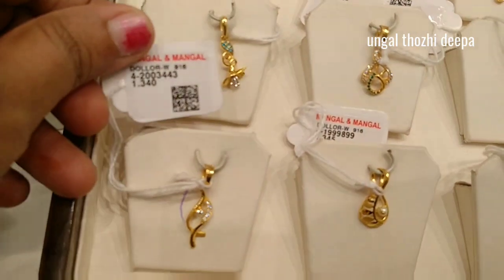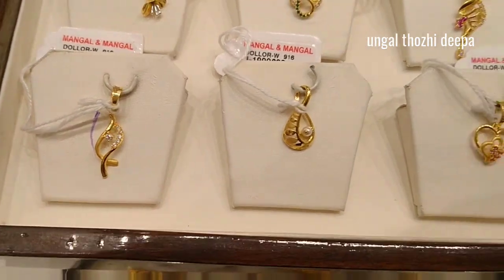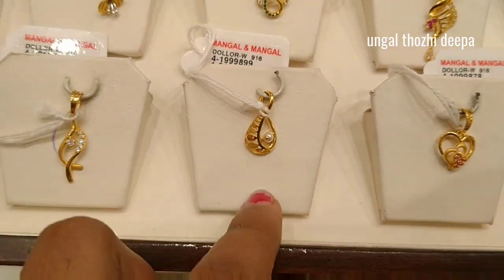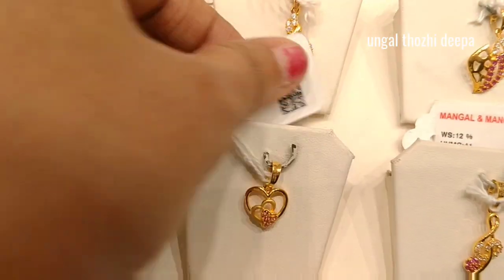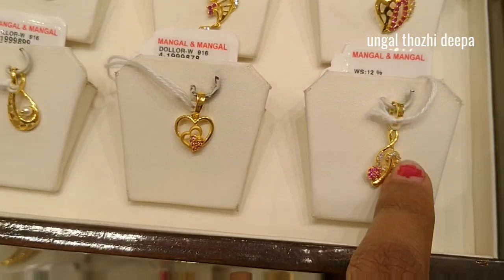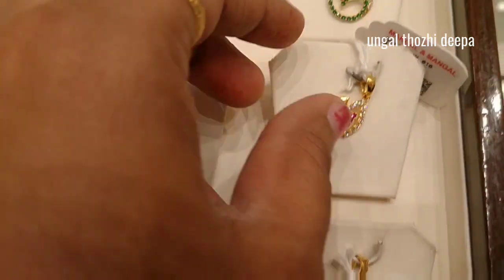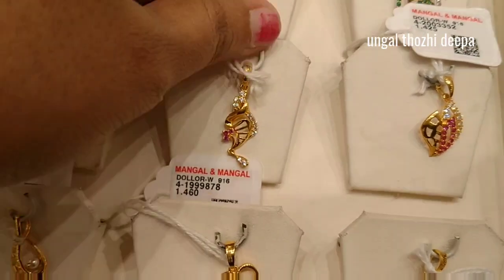You can see these dollar collections available. There is one gram — if you see it, there are stones. So you can see it is very fancy. If you look at this one gram, you can see it moves very fast. So these are 1-gram dollars.